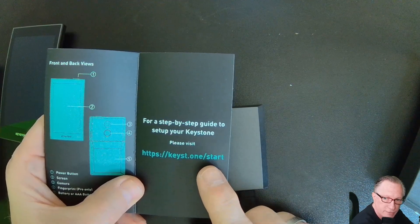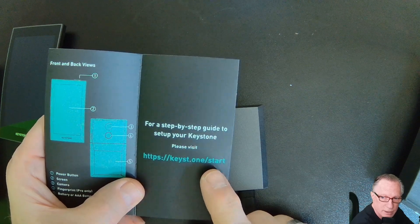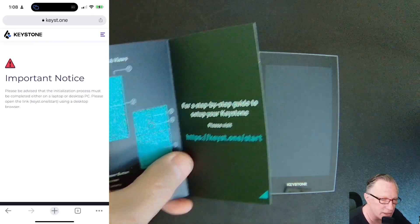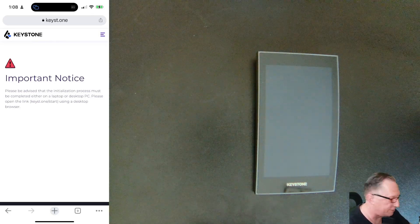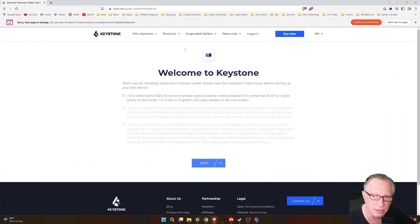They give us a web address for going to the detailed instructions for setup. They're indicating here that we're going to have to do the initial setup using a computer or a laptop, so I'm going to do this in my web browser. Here we are at their web page home page.